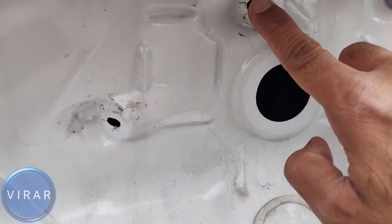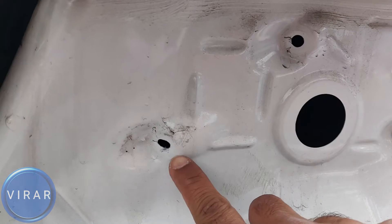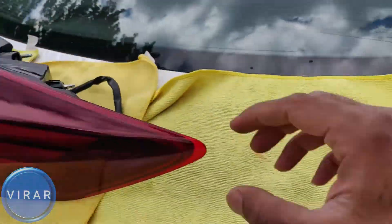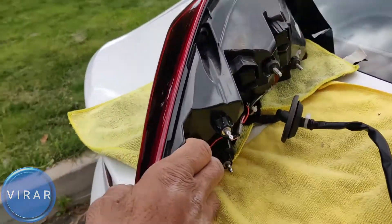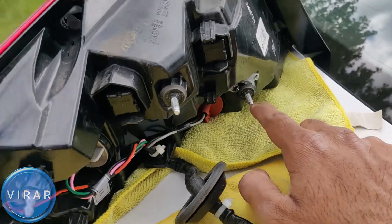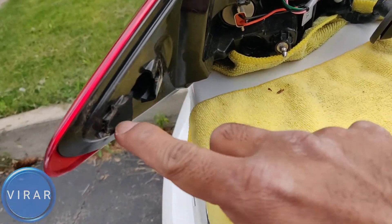There are two studs that go into two holes, two holes for the alignment pins, and a fifth slot. On the tail light, those are the two studs with the nuts on, those are the two alignment pins, and that's where the slot was.